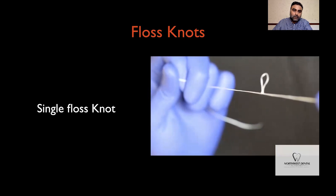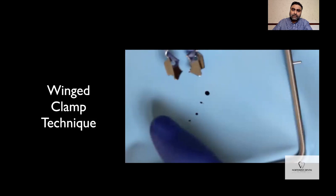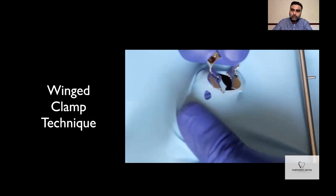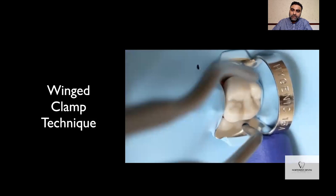This is a wing clamp technique. Here I'm going to show you how to isolate a quadrant using a wing clamp technique. The positioning of the holes has been marked with the help of templates and the holes punched with the Ainsworth rubber dam punch. The rubber dam is secured on the frame, and once attached, the next step is to secure the rubber dam on the wings of the winged clamp, then take the whole assembly intraorally in one go. You secure the clamp on the molar and once it's secure, you floss the rubber dam through the tight contact points all the way to the most anterior tooth you're going to isolate.